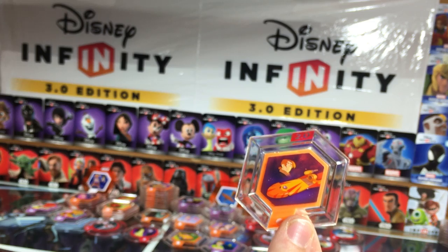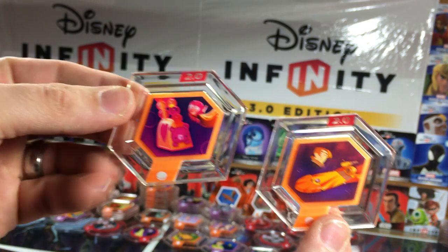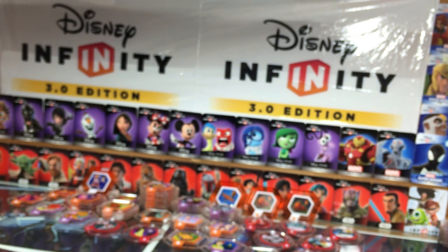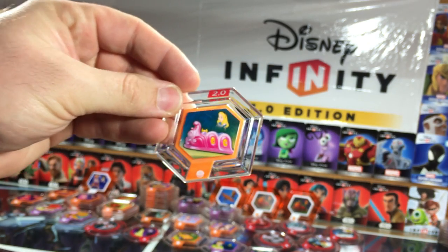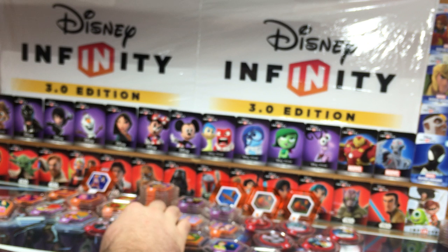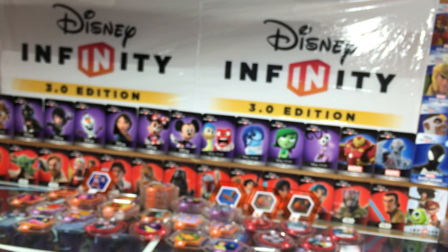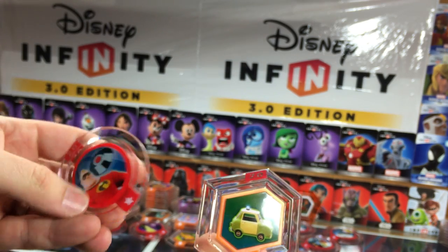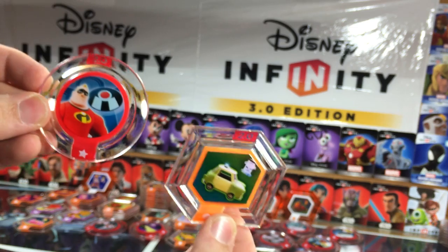Jim Hawkins's Solar Board and Honey Lemon's Chem Capsules. Only four more after this one. Alice in Wonderland's Caterpillar and Maleficent's Special Attack. Le Maximum and Glory Days Costume Change from Mr. Incredible.